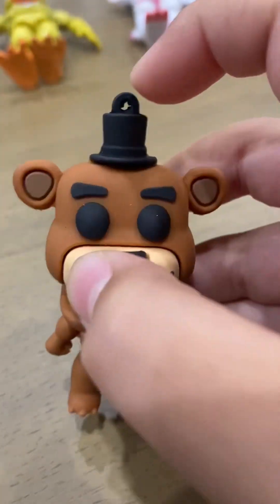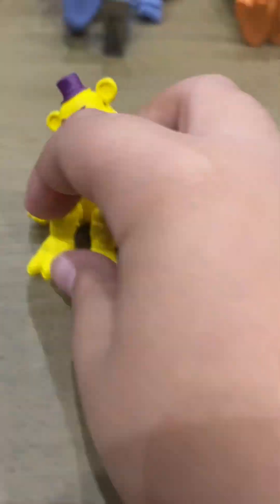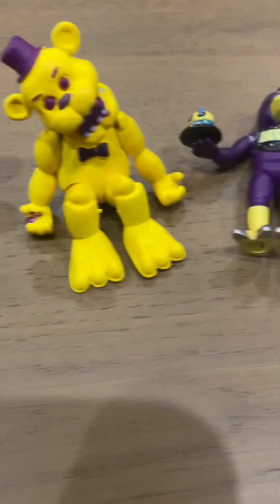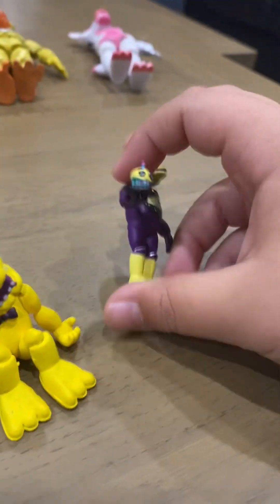This mini Freddy had a keychain on his hat but I cut it off because I just like it without it. So technically this is the whole original pack — Freddy, Golden Freddy, Chica, and Foxy — but they're mini, not the full action figures. I'm only giving away the minis, not the action figures. Make sure there are at least 10 different people commenting, not the same person five times.